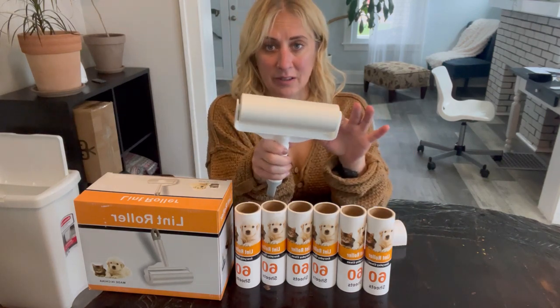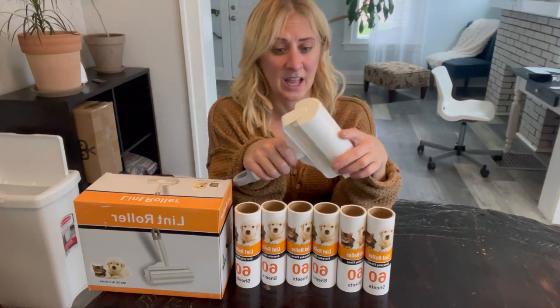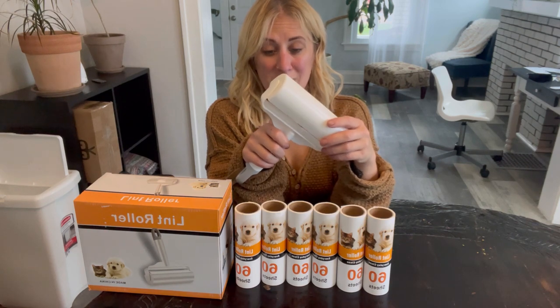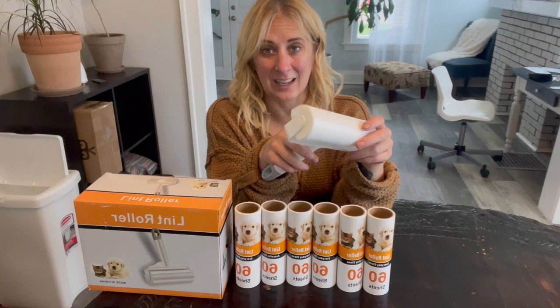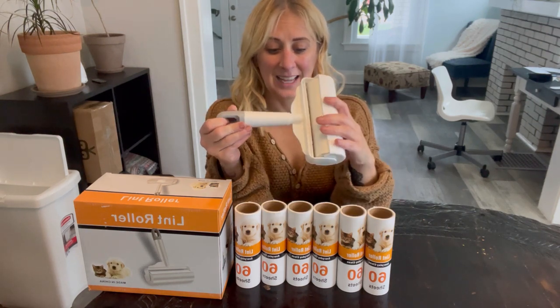I already peeled the film off so it's nice and sticky. We have this covering that we can use to cover the lint roller when not in use — that'll keep it from getting dirty, getting dust and debris on it, and from your animals chewing it up, because we know they love to do that.